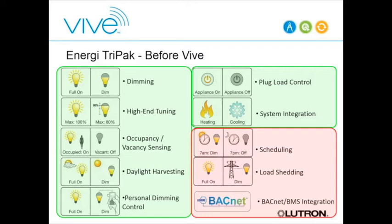That solution was very good at controlling a single room, but what it didn't have was a networked system component with features like scheduling, load shed, or BACnet integration.